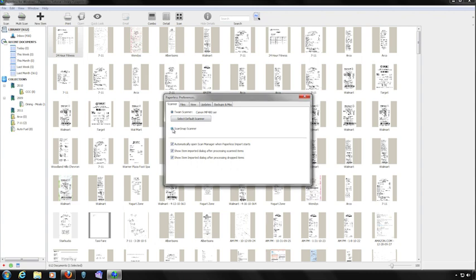If you're using a Fujitsu ScanSnap scanner, you'll want to select the ScanSnap option. Below that are three checkboxes. The first one deals with the ScanSnap scanner software — if you want the ScanManager software to be automatically launched when you press the scan button, click the checkbox. The other two options deal with confirmation messages you receive after importing items either through your scanner or through dragging and dropping files into the library.